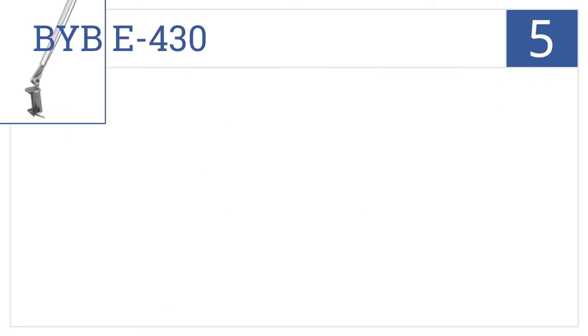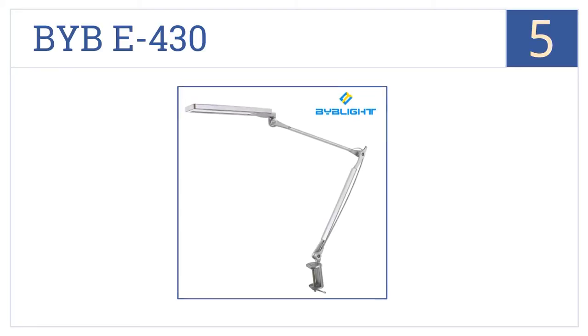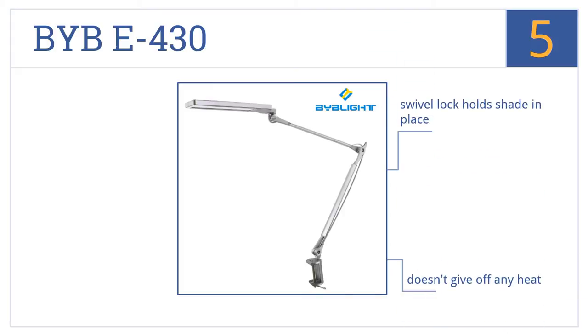Halfway up our list at number 5, the BYB-E430 has a convenient touch control panel that can adjust the brightness as well as the lighting color, so you can find the setting that's most comfortable for you. This one doesn't give off any heat and produces no bright spot glares. A swivel lock holds the shade in place.